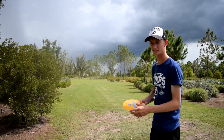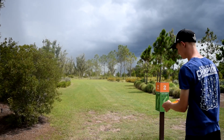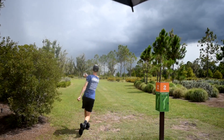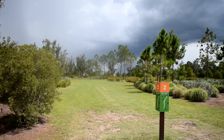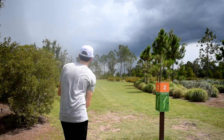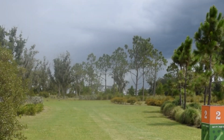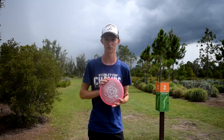We've got hole number two at Bob Garner — it's a forehand hole right down here. The FX2 — this is what I normally throw on this hole, so we'll see which one is better. Oh yeah, that's good! That one is definitely more overstable. So if you're looking for the most overstable, I think the FX2 is probably it. Here's the Fireball — most likely the least overstable of the three.